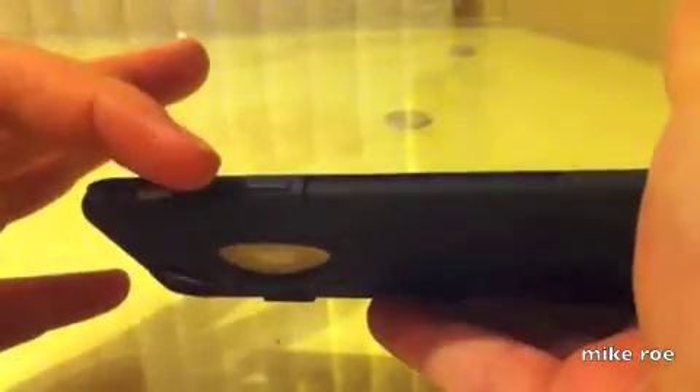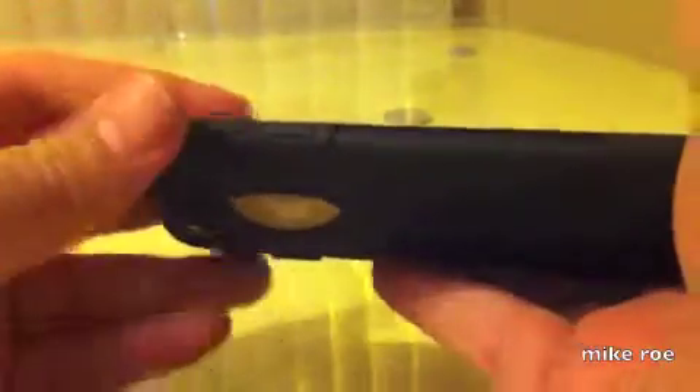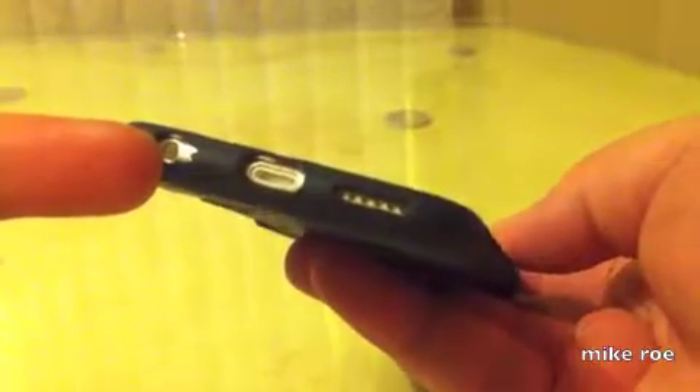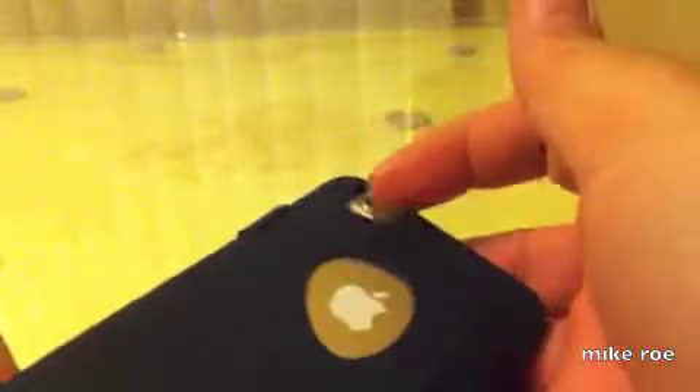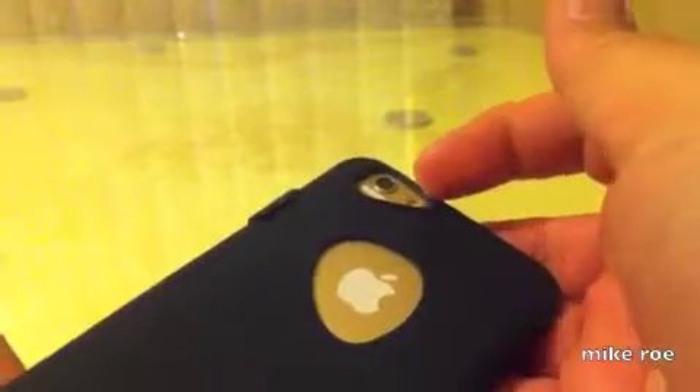Vibration switch. Up and down volume. At the bottom, we have a lightning port, speaker, 3.5mm headphone jack, and microphone. On the other side, we have our sleep-wake button. At the top, we have nothing. On the back, we have our camera, LED flash, and microphone.